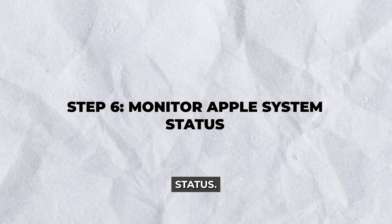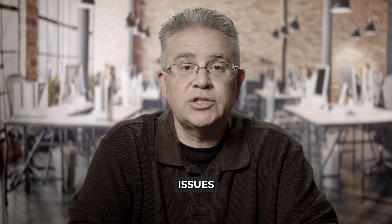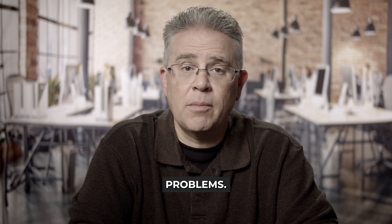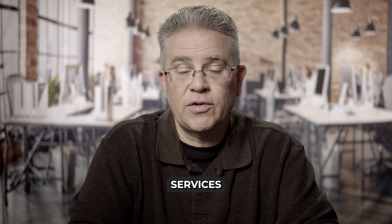Step 6: Monitor Apple System Status. Visit the Apple System Status webpage to check if any ongoing issues with Apple Pay might be causing problems. If Apple Pay is experiencing a temporary service outage, you'll need to wait until service is restored.